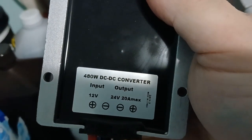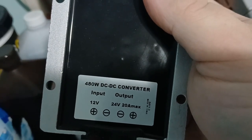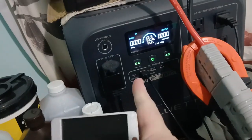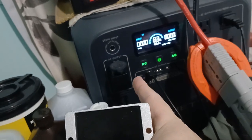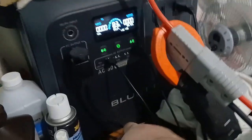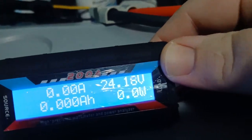It's supposed to be up to 480 watts, but we'll see how much we actually get. I'm thinking I'll get a max of 240 watts, because this has a 10-amp maximum, and at 24 volts that should be 240 watts max. You can see it's converting the battery — right now at 13.3 volts — up to 24 volts.